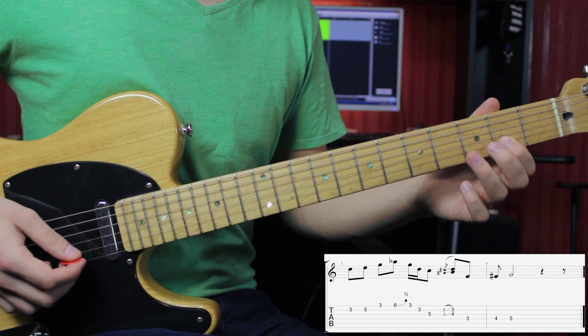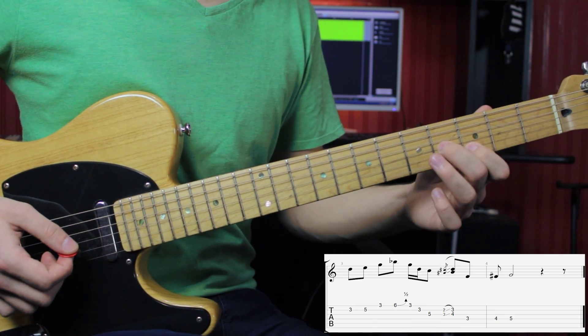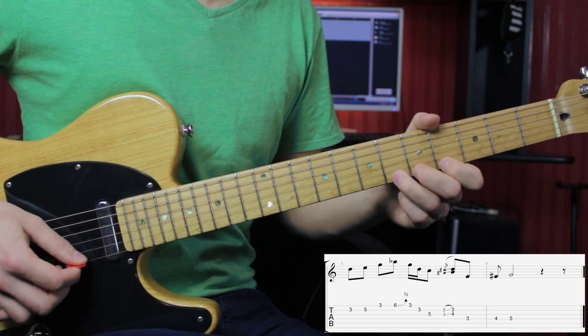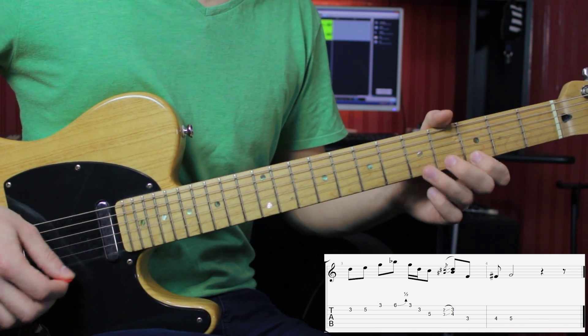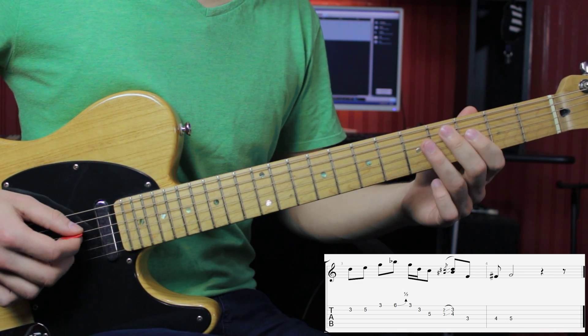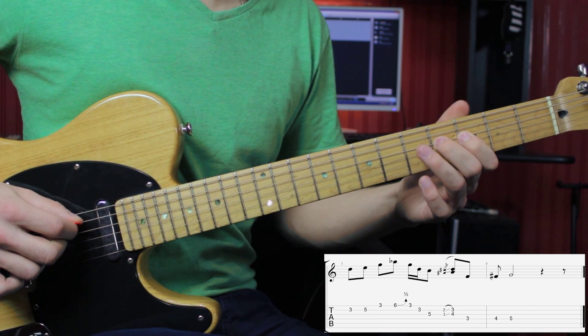Then 2 on the B and 3 on the G at the same time, with a quick slide one fret higher. Then 3 on the D, 4, and finish on the 5th fret.